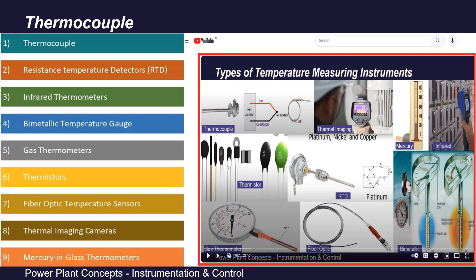In a power plant for temperature measurement, we use thermocouples, RTDs, infrared thermometers, bimetallic temperature gauges, gas thermometers, thermistors, fiber optic temperature gauges, thermal imaging cameras, and mercury-in-glass thermometers.